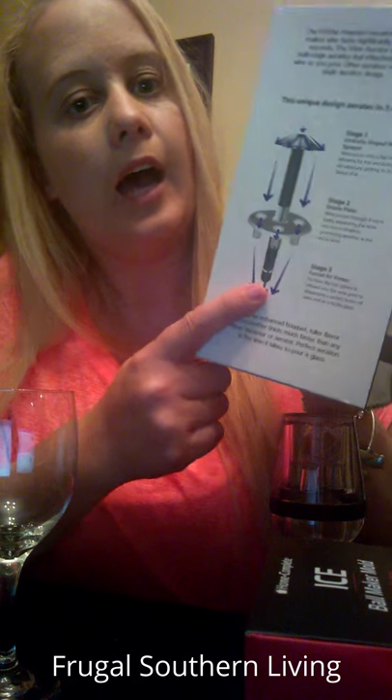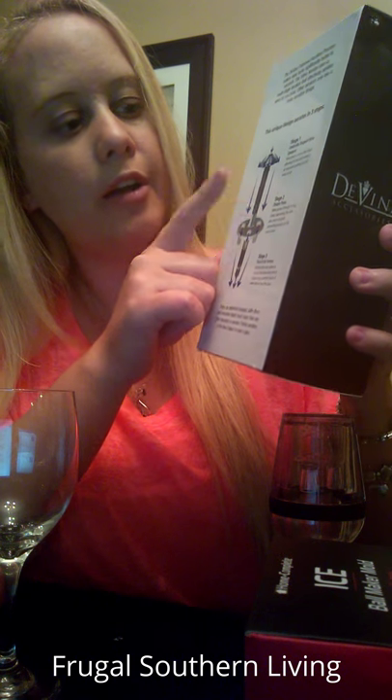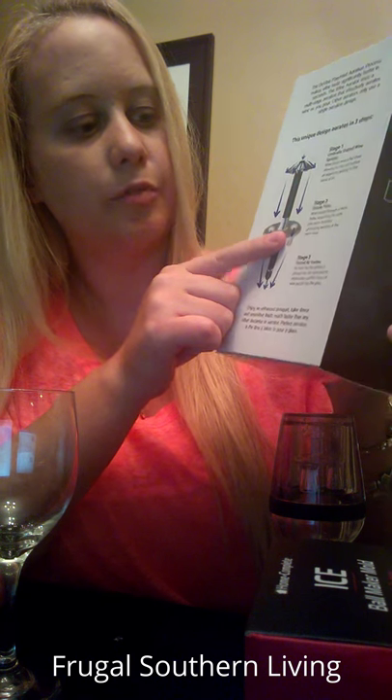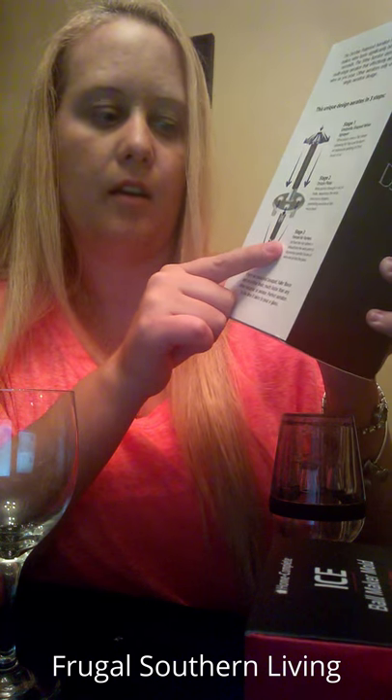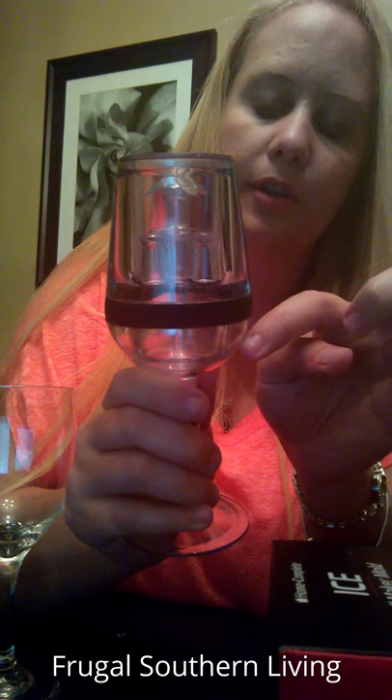You can do that by swirling your wine, which mixes in the air with it obviously. But I was given the chance to review this goblet and according to the box, it actually has three steps: first it has the umbrella shaped wine sprayer, then it goes through the drizzle plate, and then it's a forced air vortex. You can see that in here — that's the first step, then the second step, and the air comes down and forces the air vortex there.